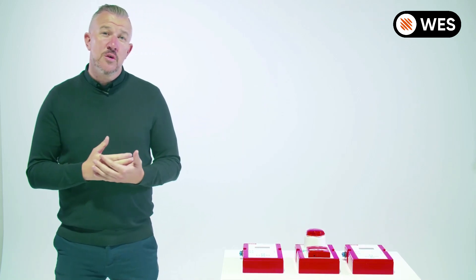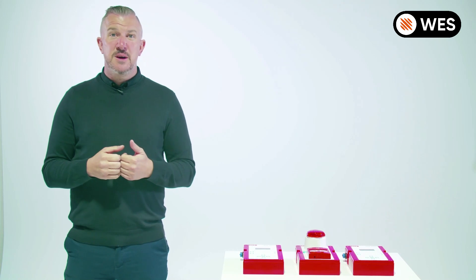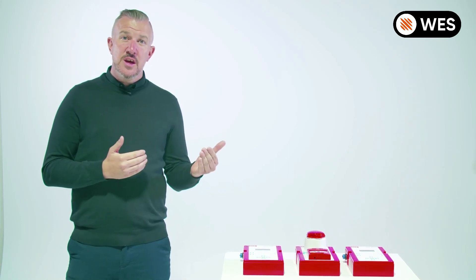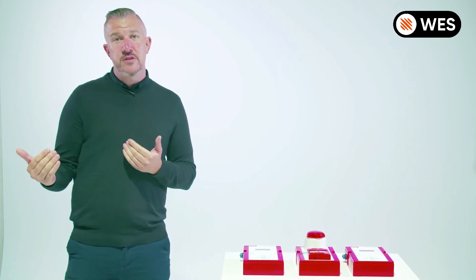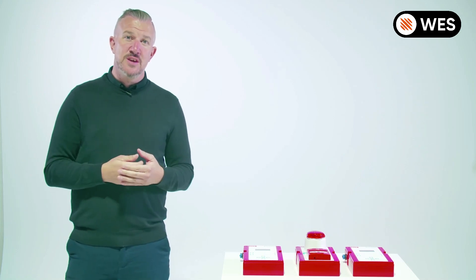There may be some occasions where you require two points of control of the system on one site. For example, you might want one base station in the site cabins and one in the security office. Now I'm going to show you how to clone base stations to achieve this.